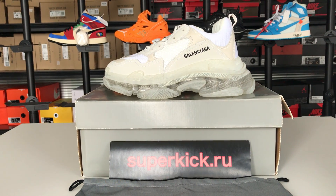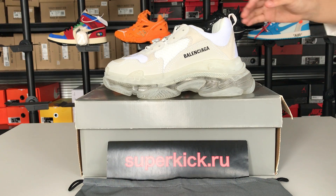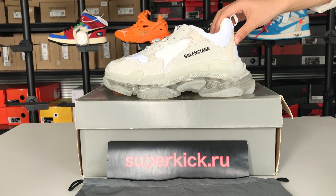Hi dear friends, this is Nancy from SuperCave.IU. Today I will show you a sneaker with a Ballista.